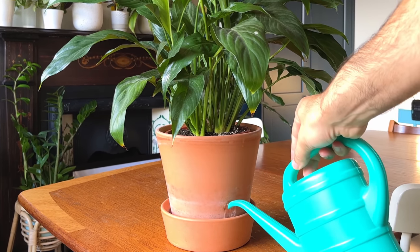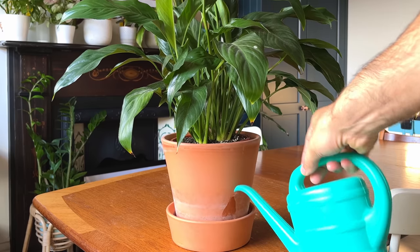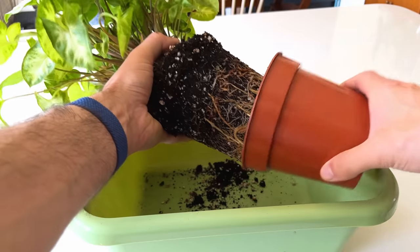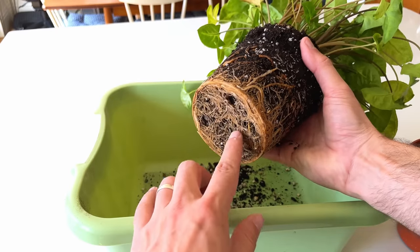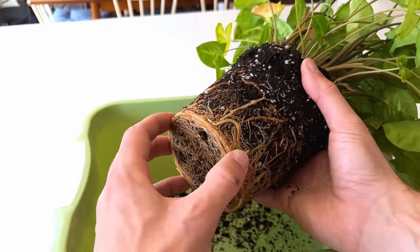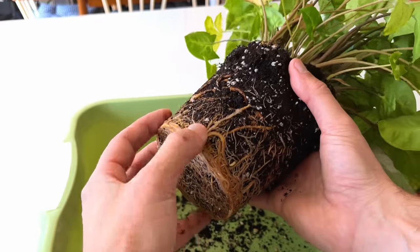Have you ever watered a plant in your home, looked at it three days later only to see it drooping like it's thirsty again? You might ask yourself how this is possible — you just watered it. Well if you were to lift the plant out of its pot you'd probably discover a severely root-bound plant. There is no longer soil in the pot to retain moisture so the roots dry up much more quickly than normal.